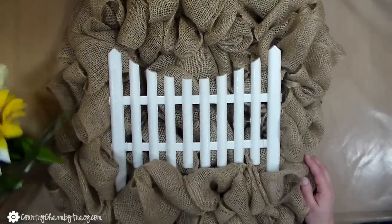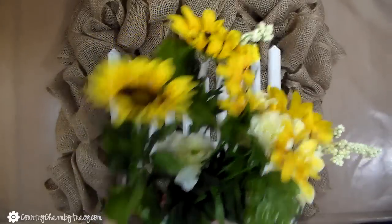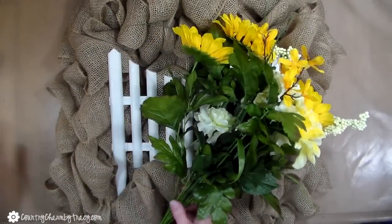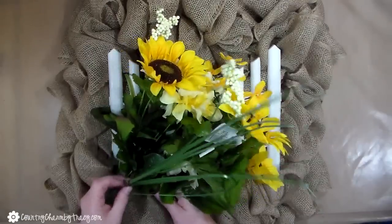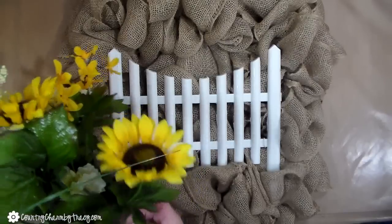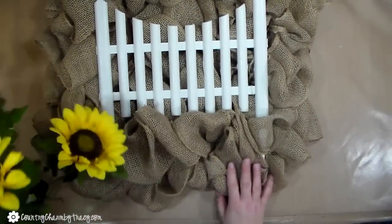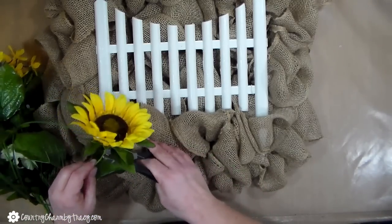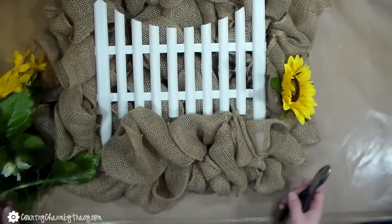Now for the fun part. I'm going to use this bunch of flowers I got at Walmart — it was $5 for the entire bundle. It has sunflowers, some berries, and some little greenery. I'm also going to use some daisies here on this wreath. I decided I wanted to use the leaves too because that gives it depth. I'm cutting not just a flower but a good three inches of stem, so that helps me when I glue it onto the wreath and stick into that burlap.